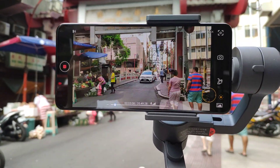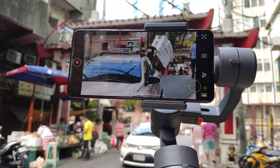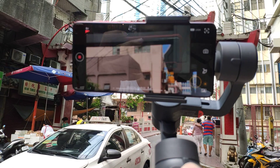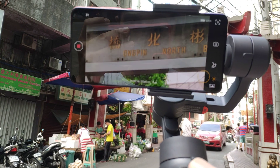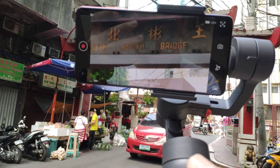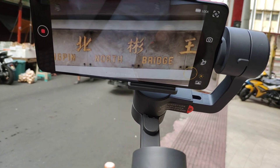We just need to scroll to take a look at what's written up there. It's the Ongpin North Bridge — one of the arcs here in Manila.